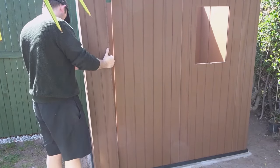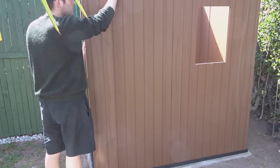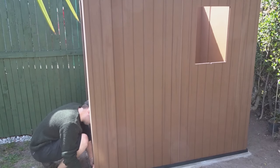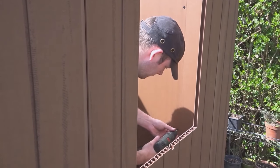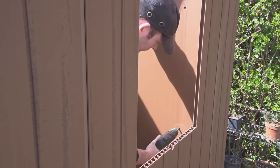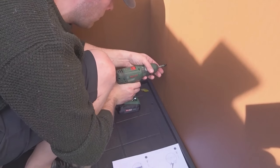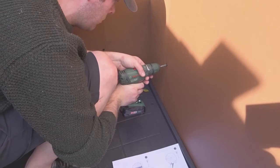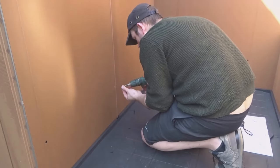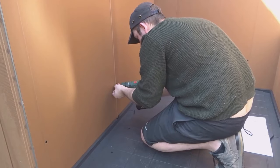And then the window panel, which I actually changed to the back section later on — you can see it's at the back now. Now the last corner section is going on. Once all those panels were lined up, I screwed them all together with many screws, which keeps all the panels in position so I could then carry on building the shed.